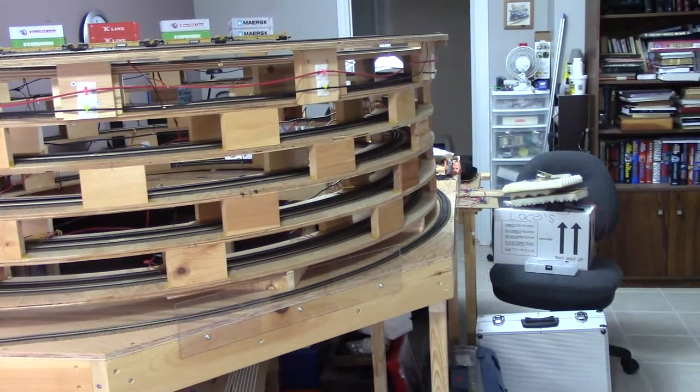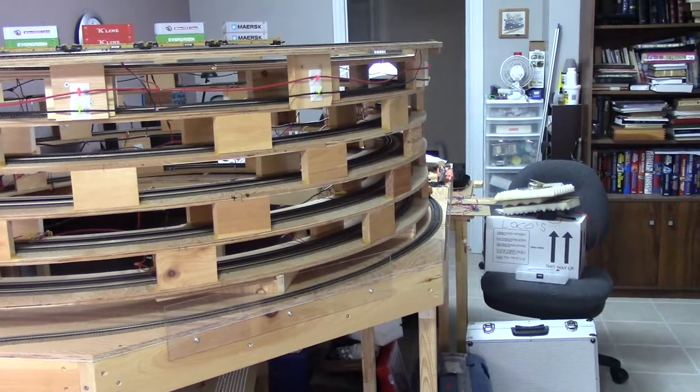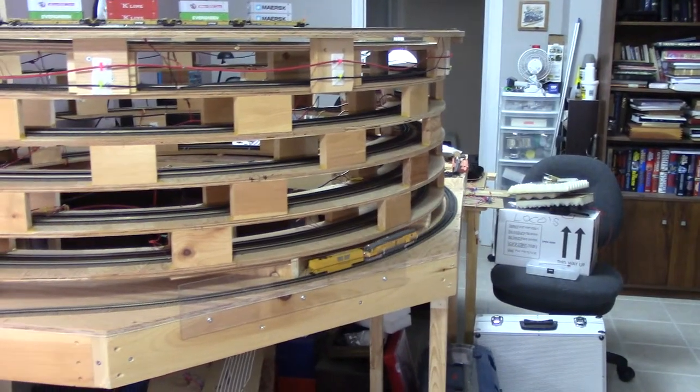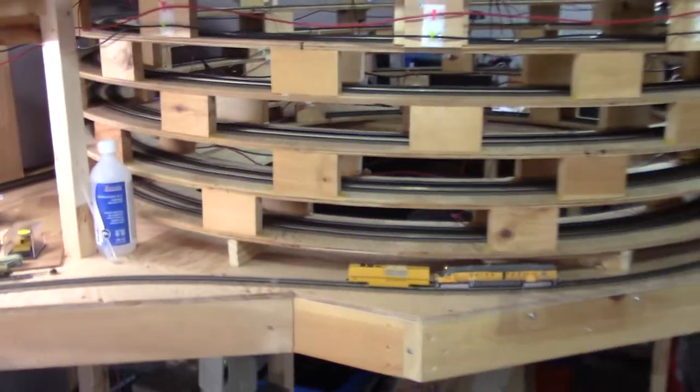Hello model railroaders, my name is Dave, welcome to the layout. Today I want to talk about track cleaning and what I do.